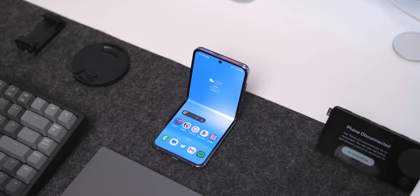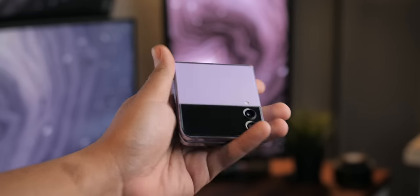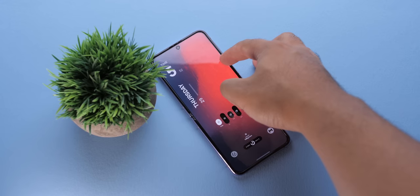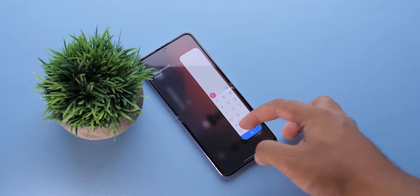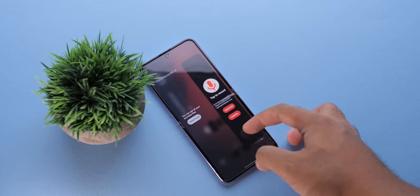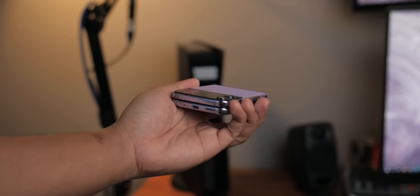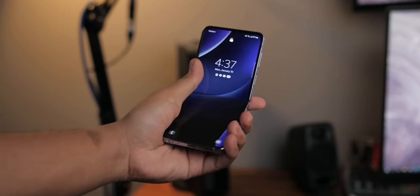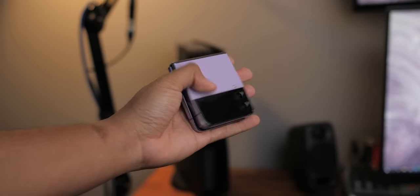It has never been easier to recommend a foldable, and it is only going to get easier later this year with the Flip 5. These phones are more than just a proof of concept — they're here to stay, and I love them. Let me know what you think of the Flip 4 and the current state of foldable smartphones in general. If you made it to this point of the video, drop a dolphin emoji in the comments for no reason whatsoever. Hope you enjoyed. It's been Zach, and thanks for watching.